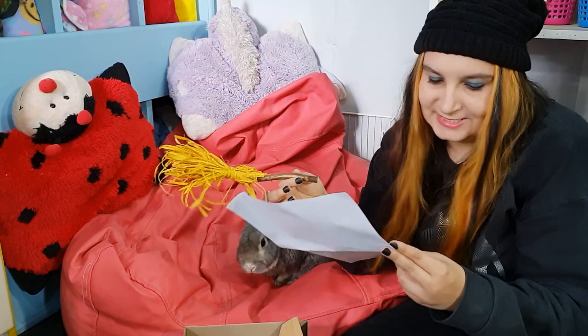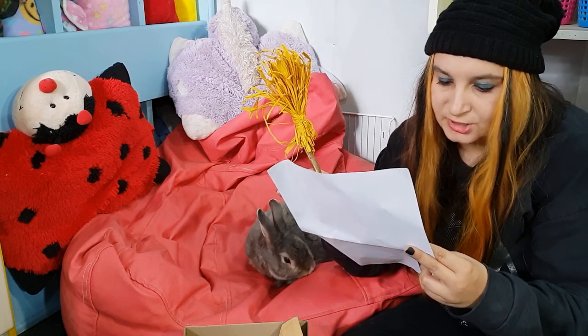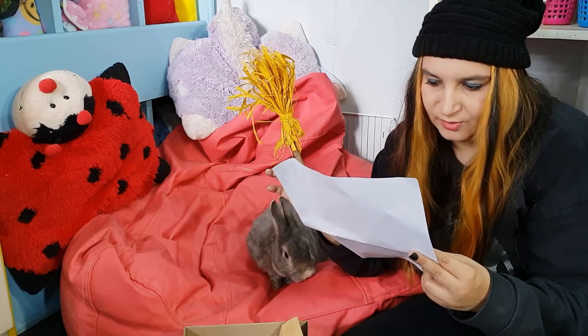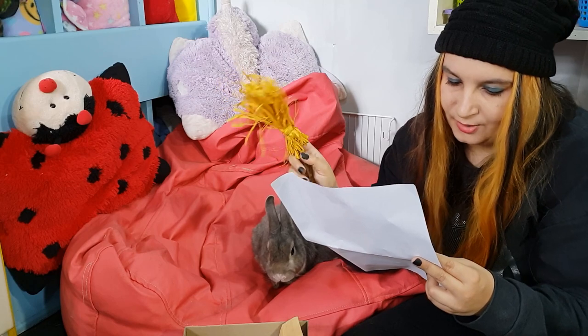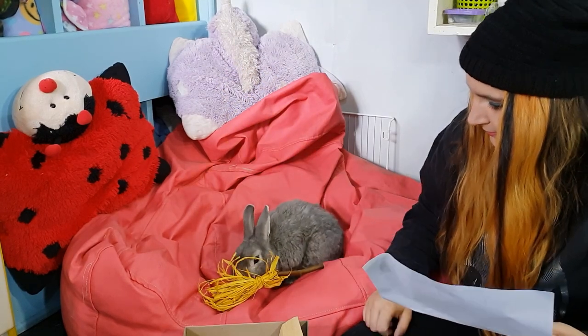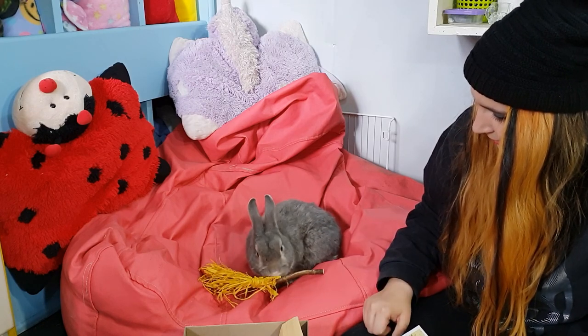This is the Nibble 2001 — 'Let your bun chew to their heart's content on Slytherin seeker Draco Malfoy's Nimbus 2001 willow stick and corn husk raffia.' Here you go, bun bun — you like this one? Yeah, you like it!